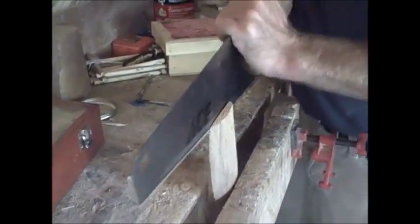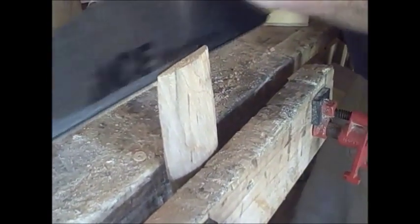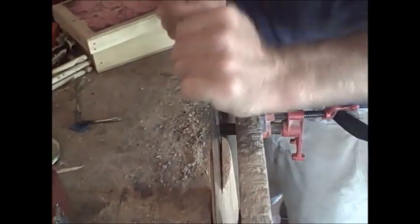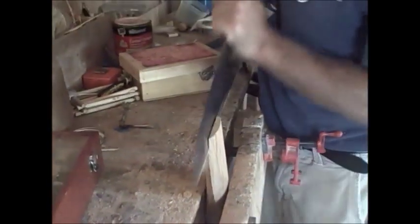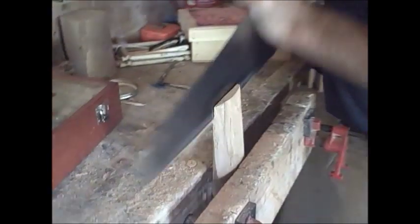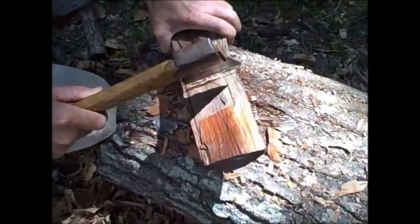I'm just cutting the slot for a wedge. Folks like to do it this way, and some don't. I'm in the middle — sometimes I do, sometimes I don't — but on this particular one I'm just going to go ahead and put a wedge in here. I'm just cutting it off. So that's it.